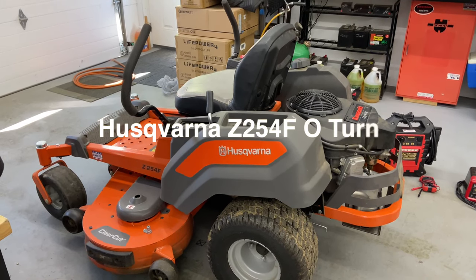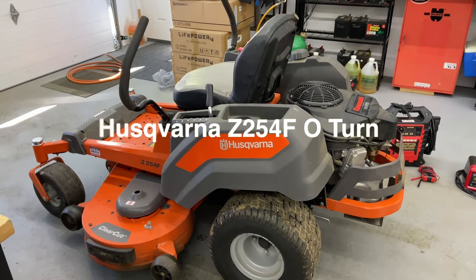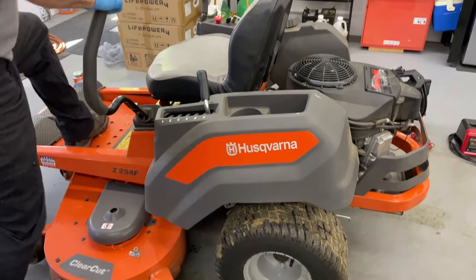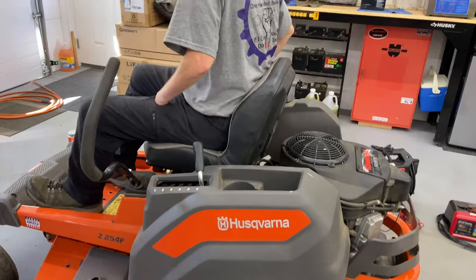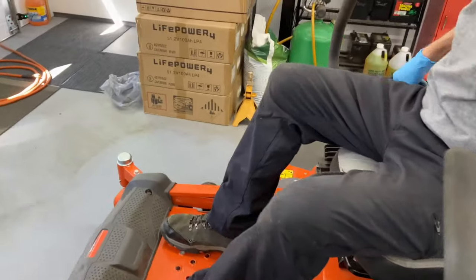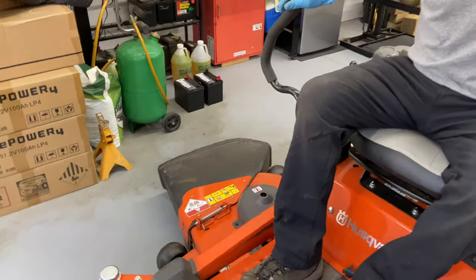Today we are working on the Husqvarna Z254F and it does not start. It only has about 30-something hours on it — turn the key on, it says 33 and a half hours. The gentleman's only had it for a few years.